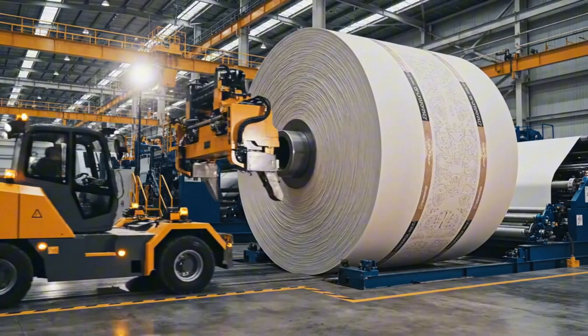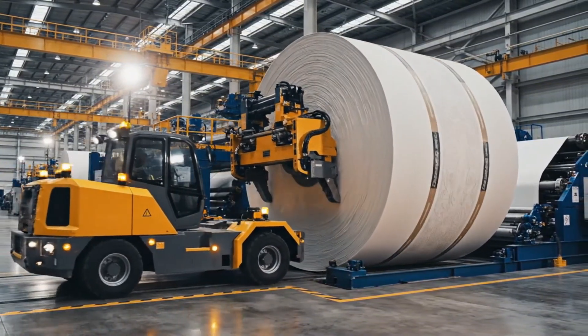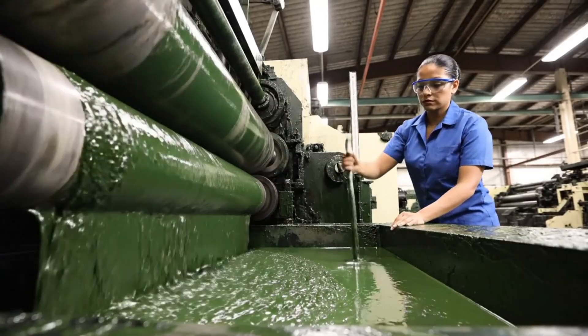The fully security-enhanced paper, now carrying both watermarks and 3D ribbons, is wound onto a massive roll to await the printing press.